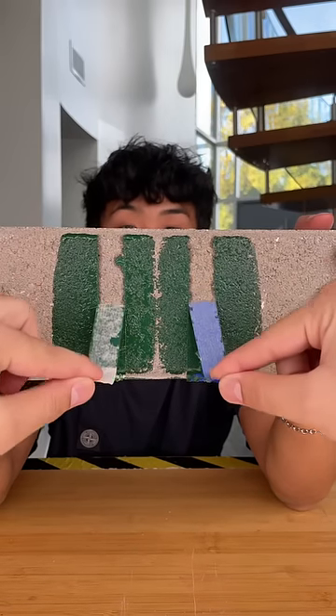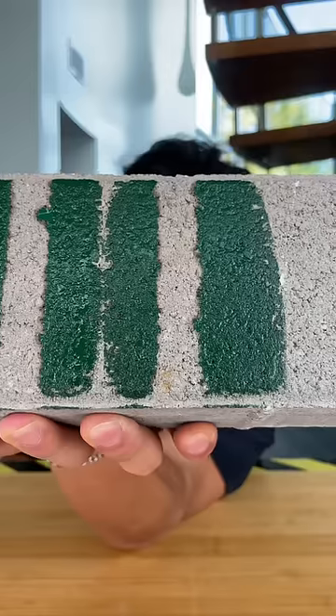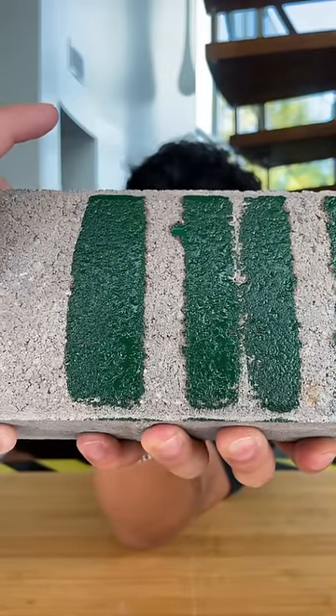Now the same test but on cement. This one was a lot closer, but I would have to say that the cheap tape probably took this one by a hair.